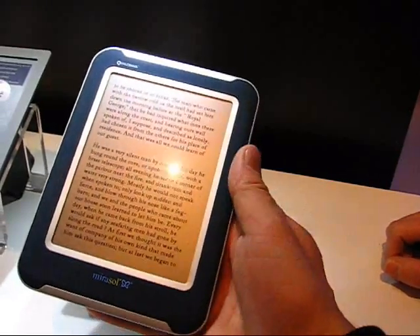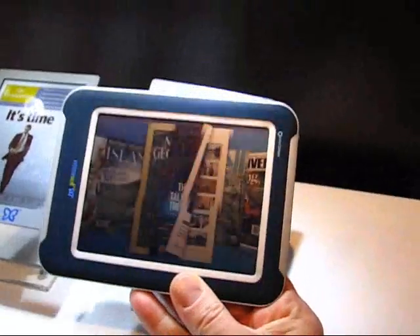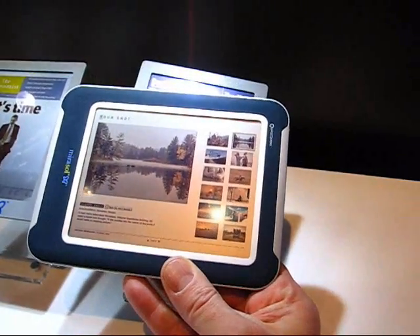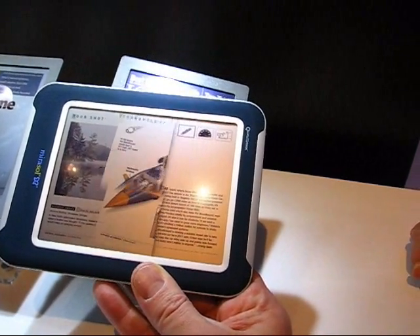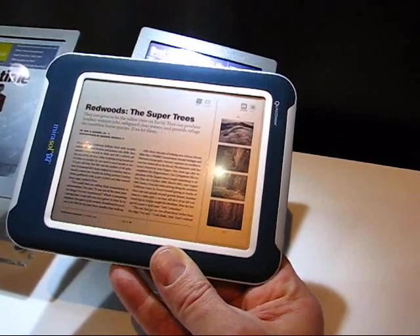This is running through a demo right now, so let's wait until it actually comes to a good part of the demo. There you can see the refresh rate on it. This is not 25 frames a second, but it's actually way, way, way faster than anything you'll see on an e-ink display right now.